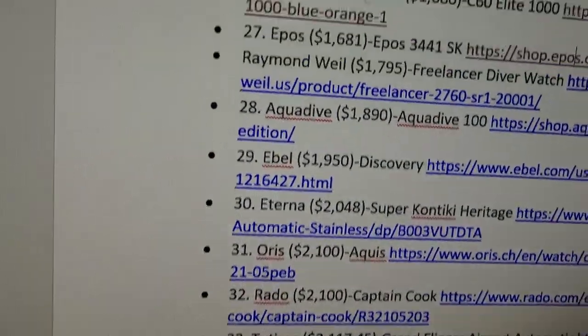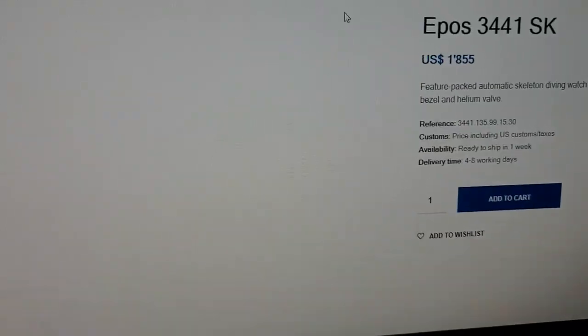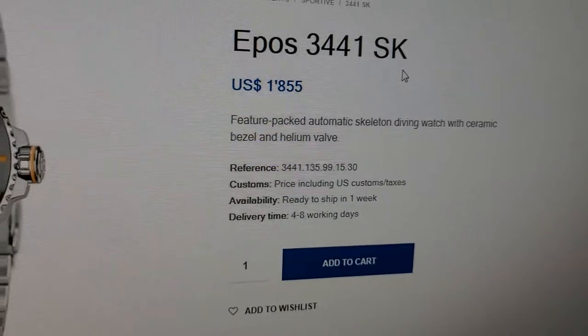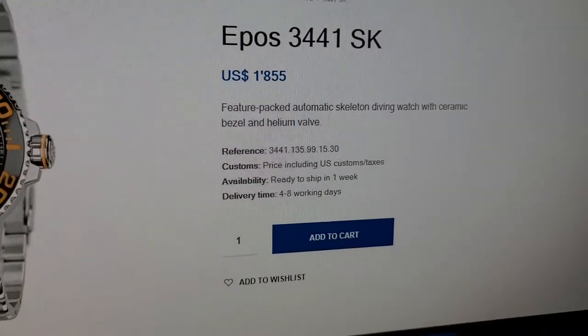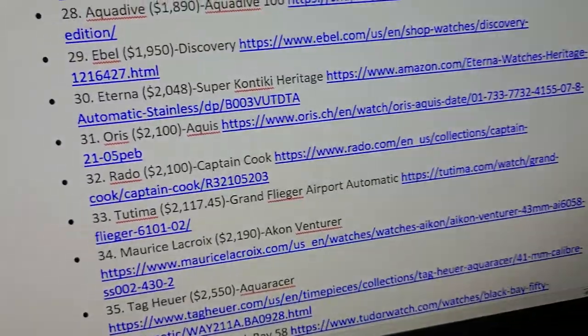The price of $1,855 includes everything — taxes, imports, whatever it is. Delivery time is 48 working days. Next we're going into the Raymond Weil Freelancer Diver Watch.